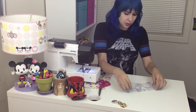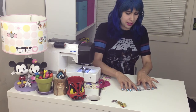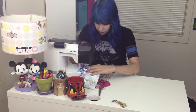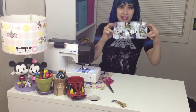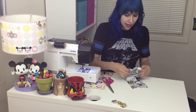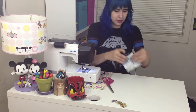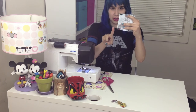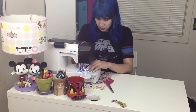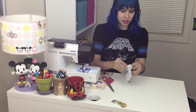Once you have your rectangle, we're going to fold over each of the long sides and then sew it down so you have a clean edge. Now once you have both of your sides sewn so they're nice and clean, you're going to fold it in half with your design sandwiched in the middle. And now we're just going to sew along. Once you have that sewn, you're just going to turn it inside out.